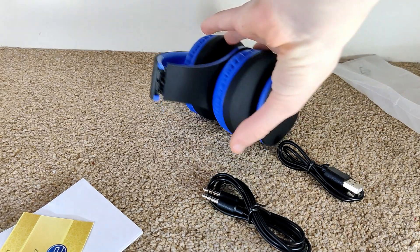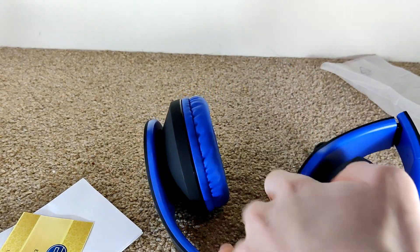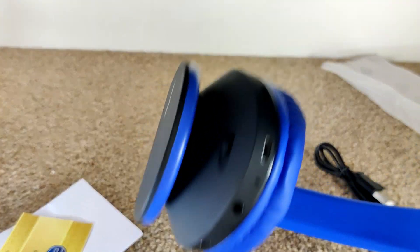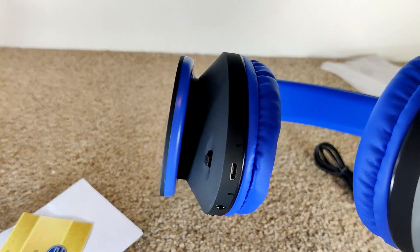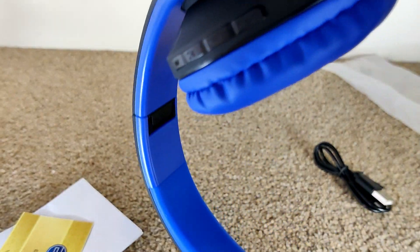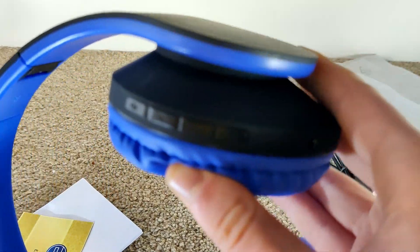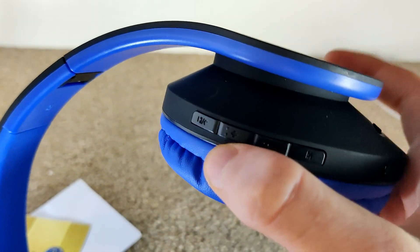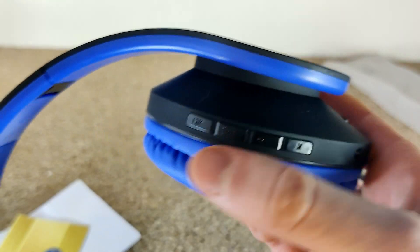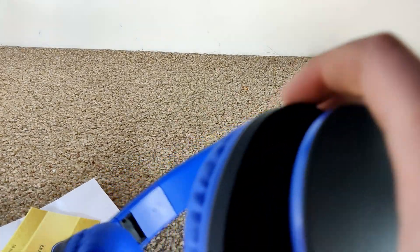Let's unfold the headphones — they are really clicky, can you hear that? So they're unfolded. At the bottom we have USB Type-A and 3.5mm ports. There are volume knobs on the side: volume up, volume down, something for Bluetooth, something called mic mute, and play or pause.